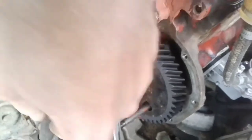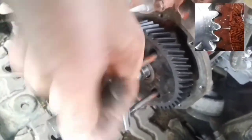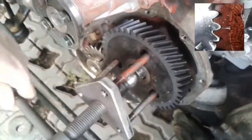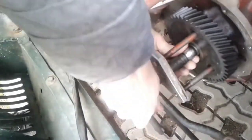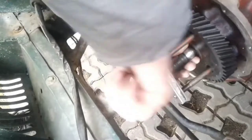Don't forget that the timing marks must be in the correct position. The marks on the camshaft and crankshaft gears must be opposite each other when piston number one is at top dead center. For more convenience, I use a metal bolt, but I need to be very careful so that it doesn't roll away.